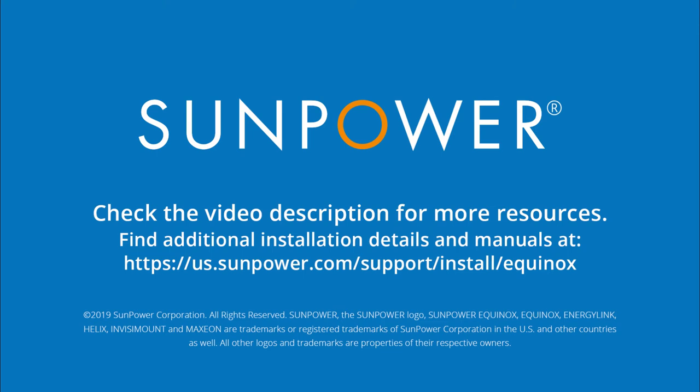To learn more, check out the video description below for links to helpful resources and other training videos.